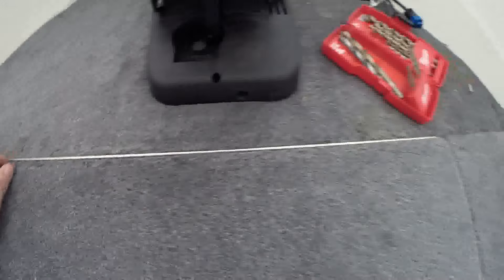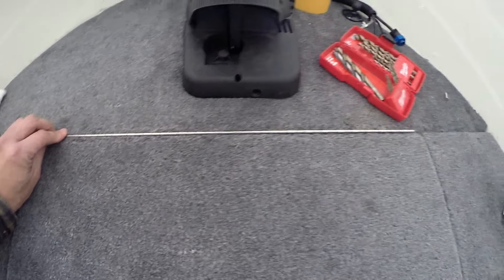I'm going to install these piano hinges today. This one's obviously not in — I'm just setting it in place.